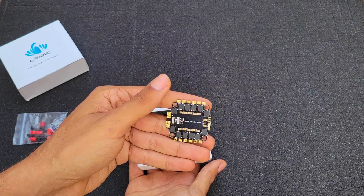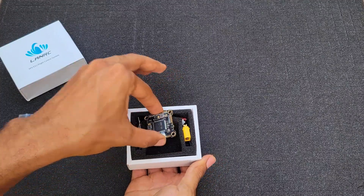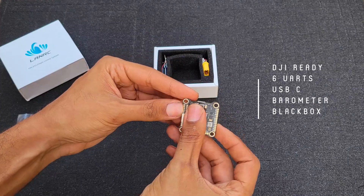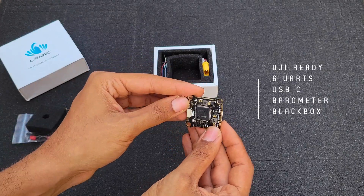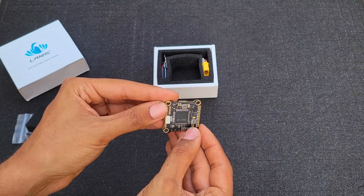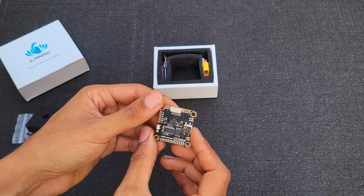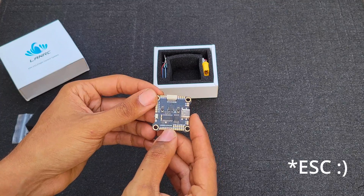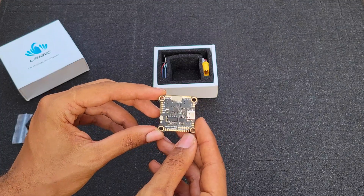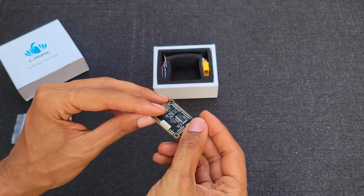Now let's fish out the flight controller itself. The LANRC H7 DJI-ready flight controller, which means you can hook it up to your DJI system via a port and it's ready and easy to go. SDM H7 — so it's definitely an H7 processor, no lies about that. It says LANRC with two N's instead of one on the flight controller, which is a bit weird, but I hope it's good. It's got 6 UARTs, USB-C, a DJI connector, and a 4-in-1 ESC connector as well.